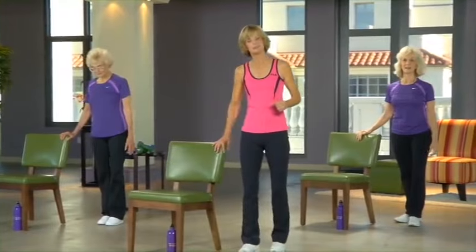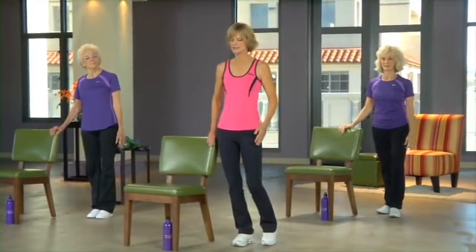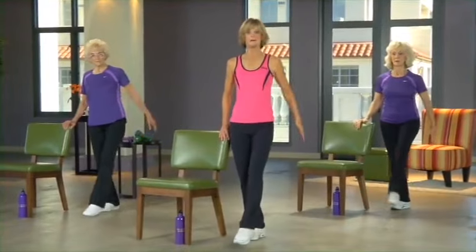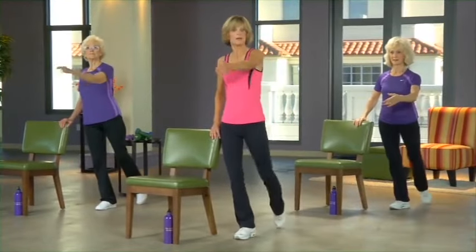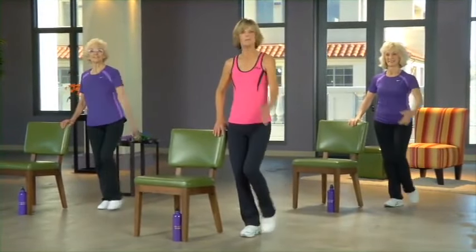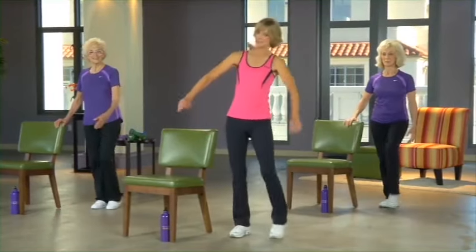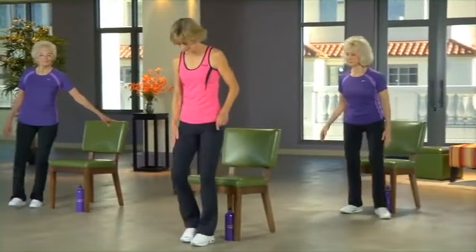Let's practice our balance. Stand on this leg with knees slightly bent, keeping a hand on the chair to start. Tap your toe forward and back. It really helps when you're balancing to lock your eyes on something that's not moving. Try having your arms go the opposite way, and if you can, have that hand just hovering over the chair. Balance needs to be studied in motion because that's when you need it in everyday life.